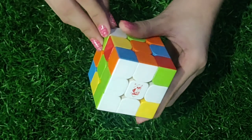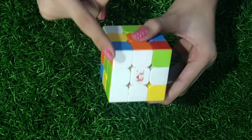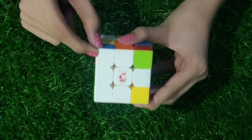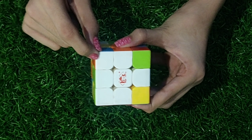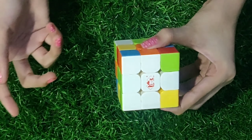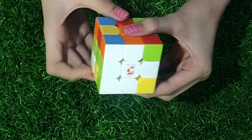If the white corner piece is located on the top layer but in the wrong place or incorrectly oriented, just insert a non-white corner piece there — the white corner piece will go back to the bottom layer. Then solve it correctly by following the same steps.